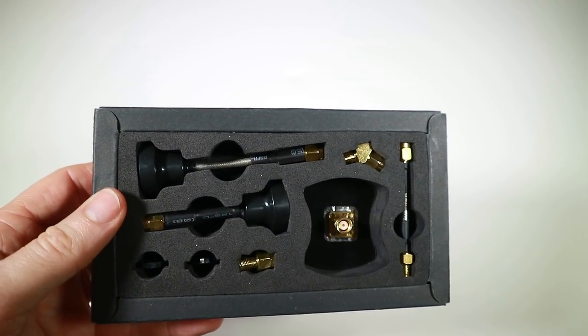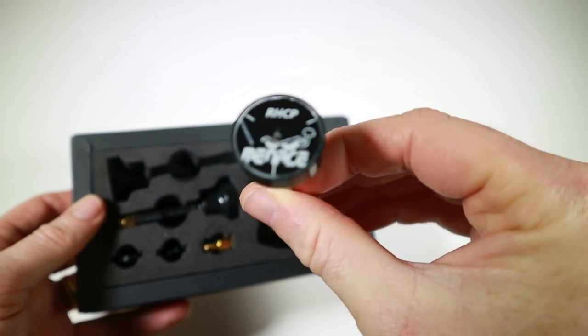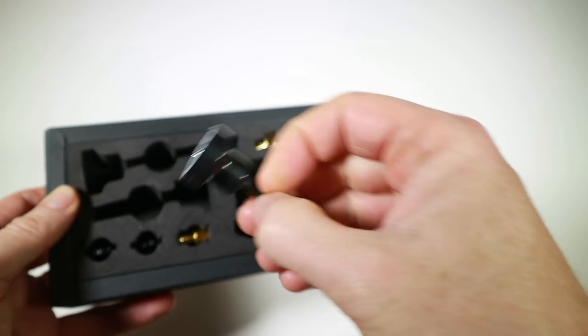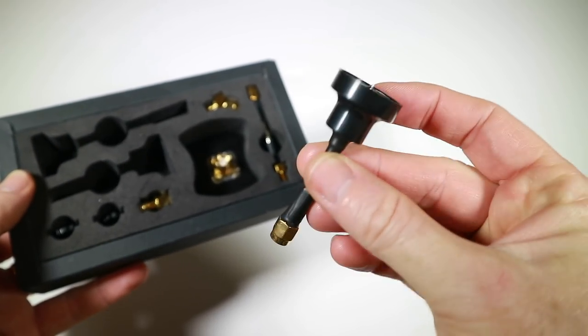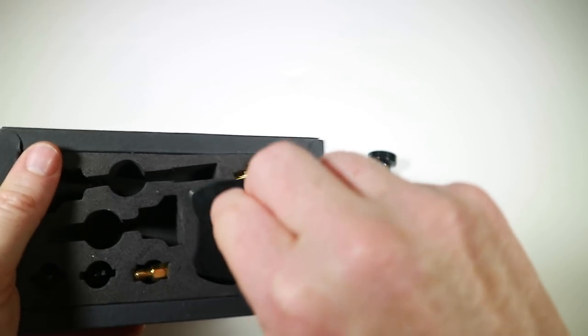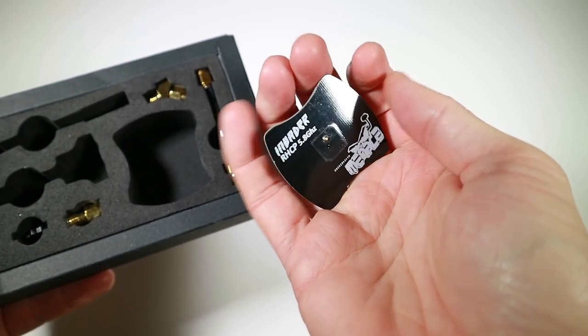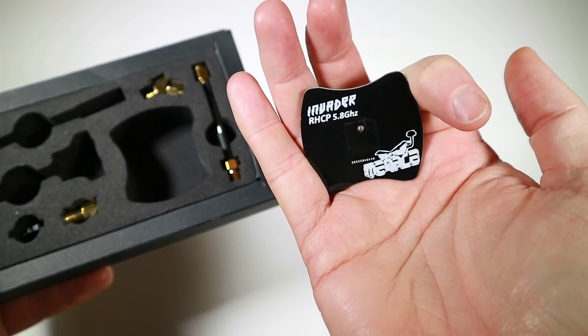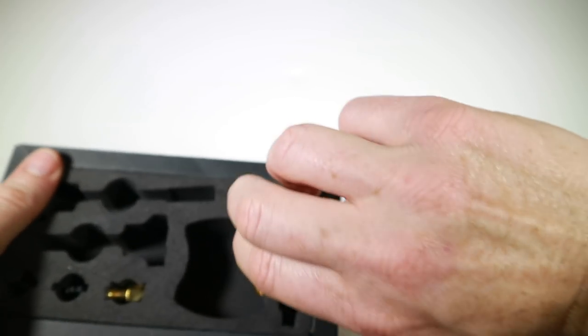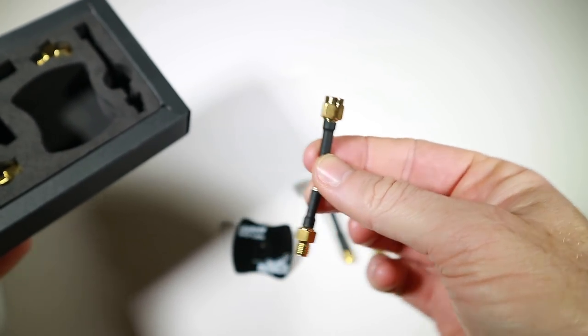So here's what you get in the pack. This is a pagoda - this longer one is intended for the goggles, and in here you have a shorter pagoda, which is intended for your quad or whatever you want to put it on. In here we have the Menace Invader circular polarised patch.